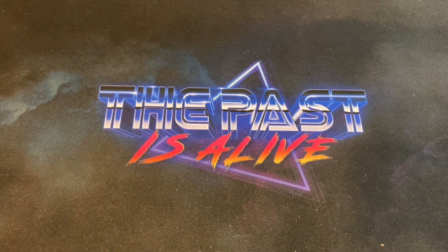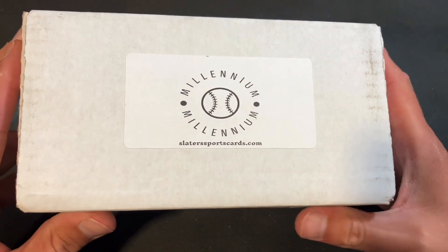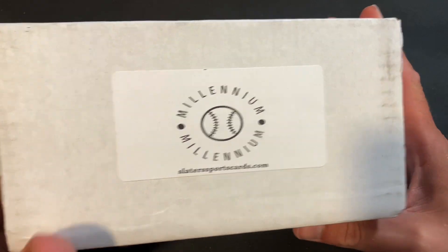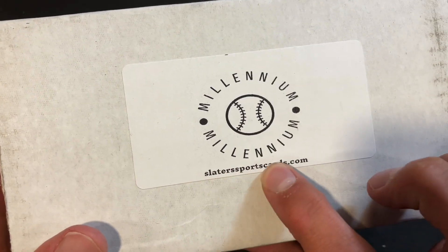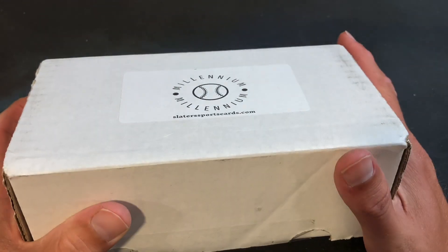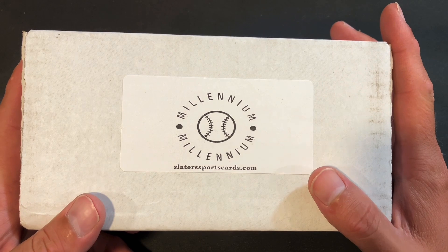Welcome back! Happy Labor Day. Today we're ripping into a product I have not opened in quite some time — this is my fifth time opening the Millennium Box from slatersportscards.com, the same guys that bring you the Retro Wax Box that I've opened here for the last few years.